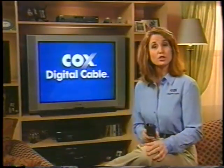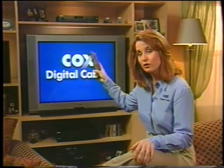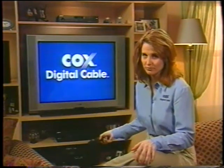By the way, when using your remote for Cox Digital Cable, make sure you point it at your Cox Digital Receiver, not your TV or your VCR. People make this mistake all the time, so you might just want to keep that in mind.